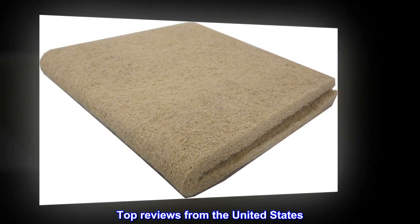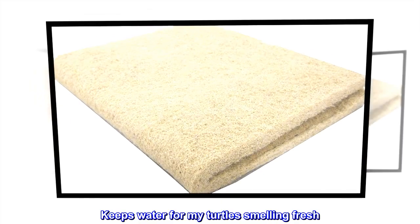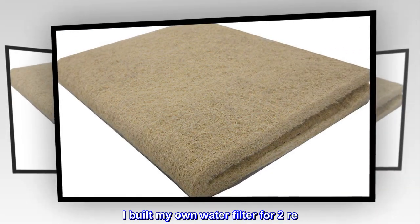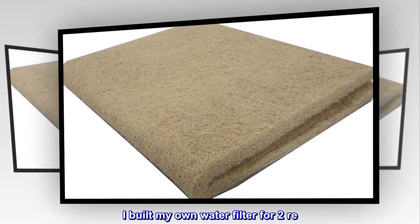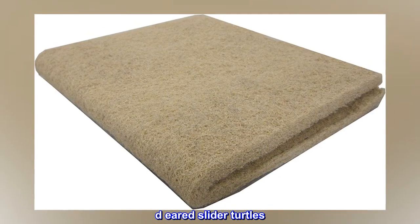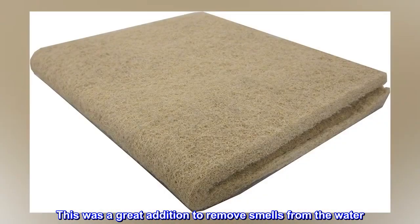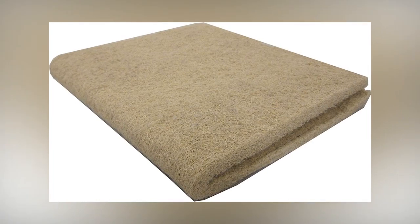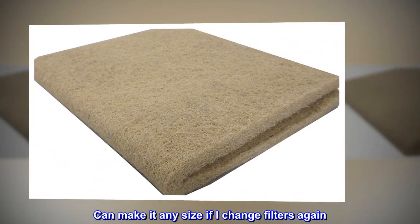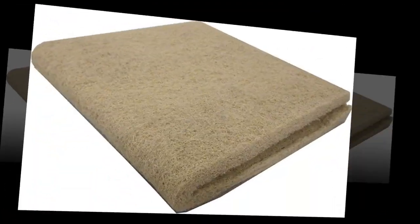Top reviews from the United States: 'Keeps water for my turtles smelling fresh. I built my own water filter for two Red-Eared Slider turtles. This was a great addition to remove smells from the water, and I can make it any size if I change filters again. Happy with the product.'